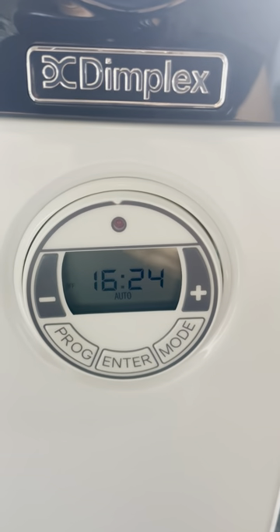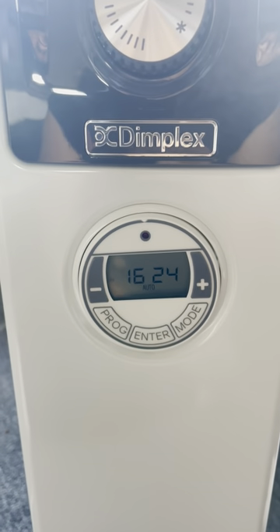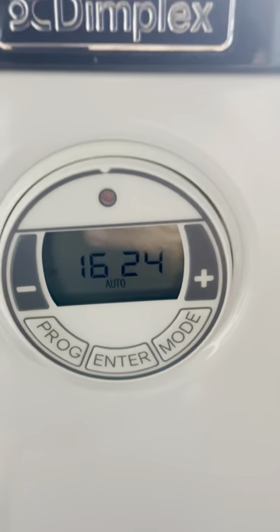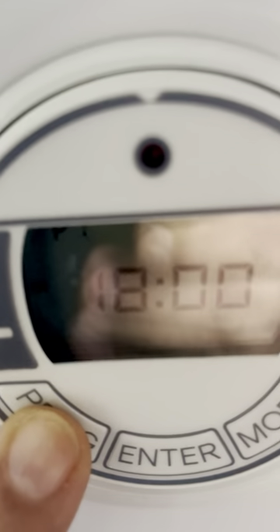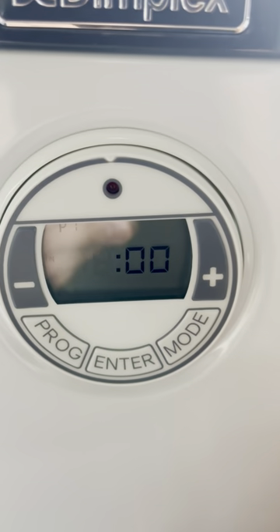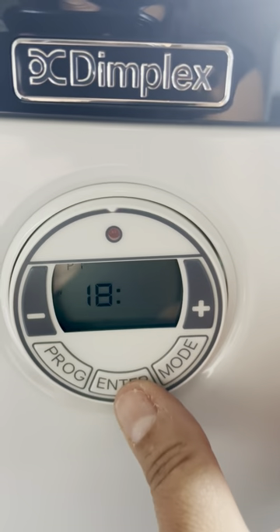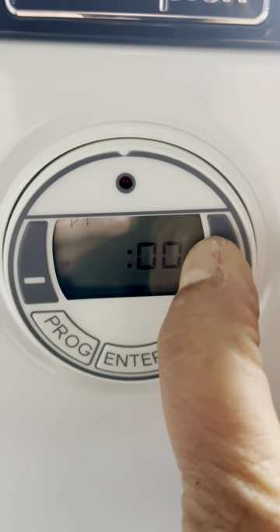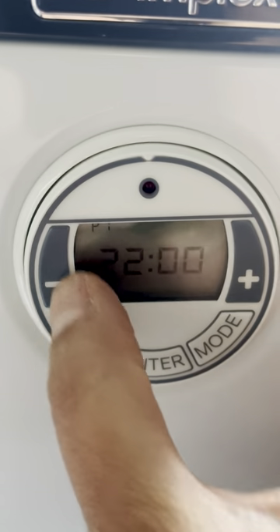The unit is currently in auto mode. It has four programmable settings, which I was keen on — I wanted the heater set to come on when I get in from work in the evening and again first thing in the morning. To set the programs, press the program button once — the mistake I made was holding it down, but you just press it once. You'll see P1, which is the start time. Adjust the hours to the start time you want, press enter, then adjust the minutes with plus or minus and press enter. Then set the finish time the same way: hours, enter, minutes, enter.